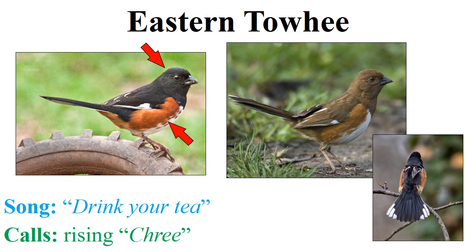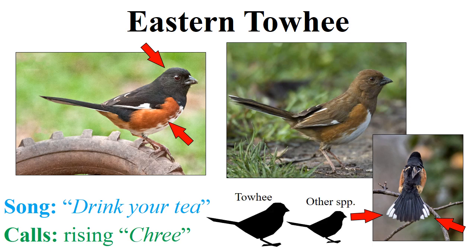One way to think about the coloration: we've got a solid-colored black hood with a rufous flank. The female essentially has the same thing, but with a brown hood and back and a less brightly colored flank. Both sexes share a clear white belly as well as two white corners on the tail. When the species flushes or when birds are chasing each other, they often flash these white patches on the tail. It's also worth noting that the eastern towhee is a very large sparrow.